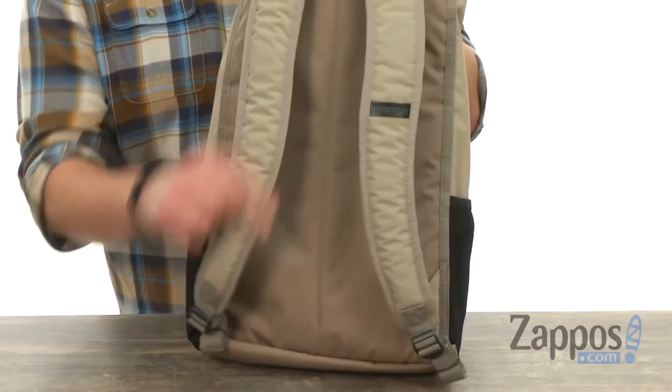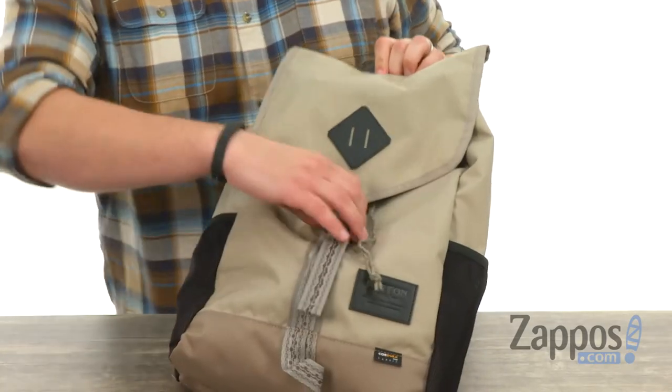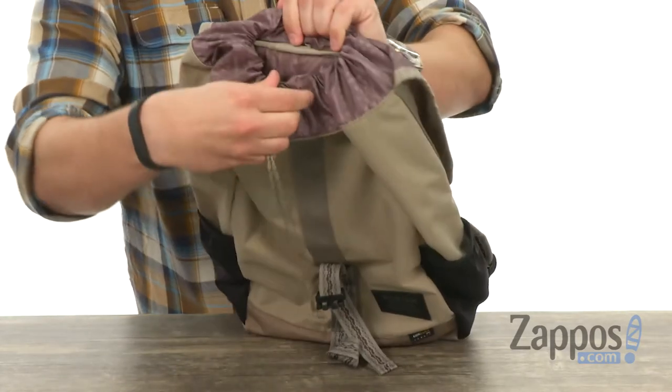Got these contoured shoulder straps back here, lots of padding on those for amazing comfort. It's got this little buckle right there — it comes undone. That top flap pulls back and that's where you're gonna have this little drawstring closure.